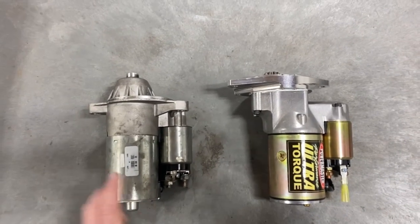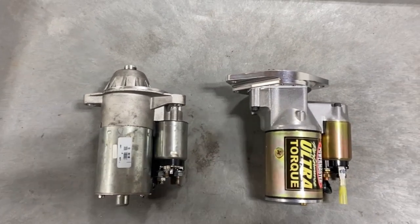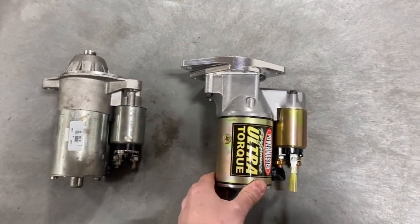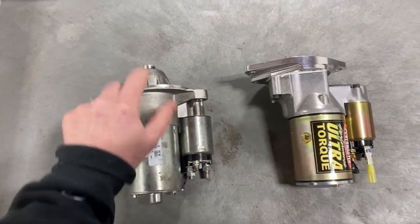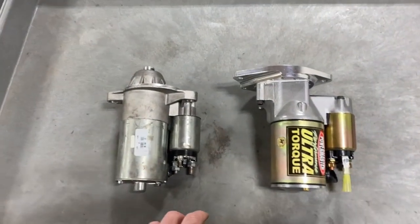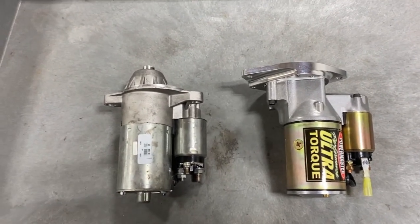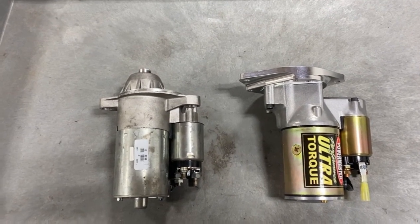Hey guys, today I'm excited to be doing a video. We're going to replace this old Ford mini starter style from AutoZone with this Powermaster UltraTorque. This one, the starter kicked back and it damaged the Bendix, so I needed to get one anyway, so I got this. Right now we're running the one off that car, so I'm going to do a real quick start of just the existing mini starter style so you can hear it to get an idea how fast it cranks over.